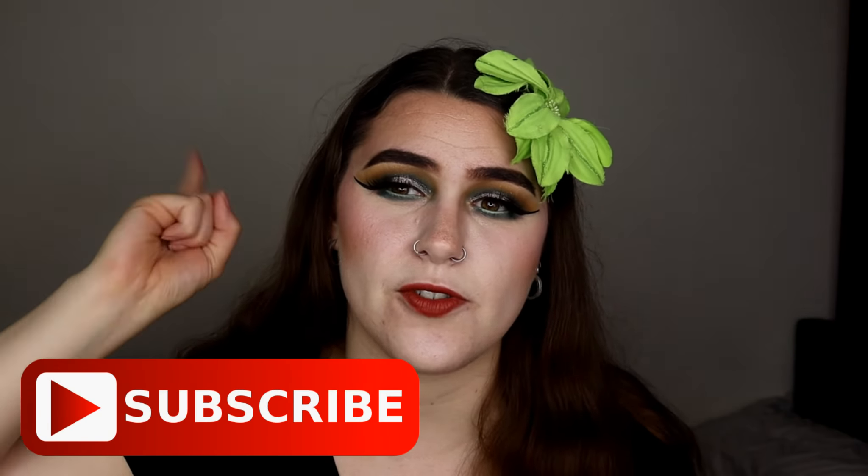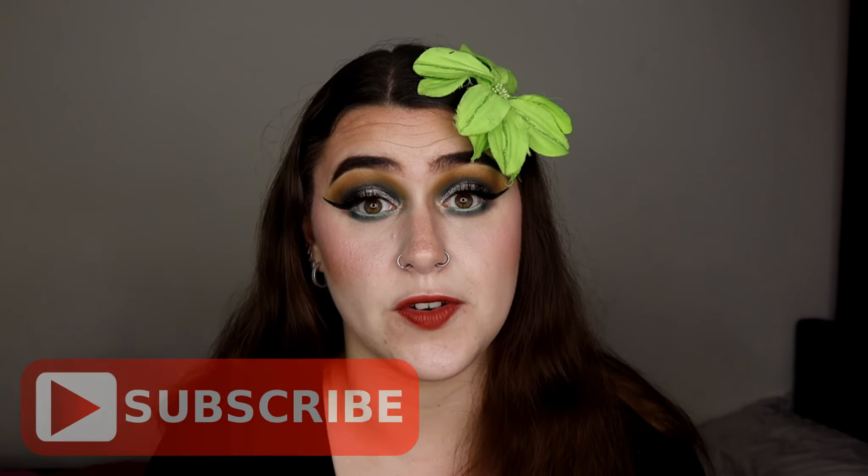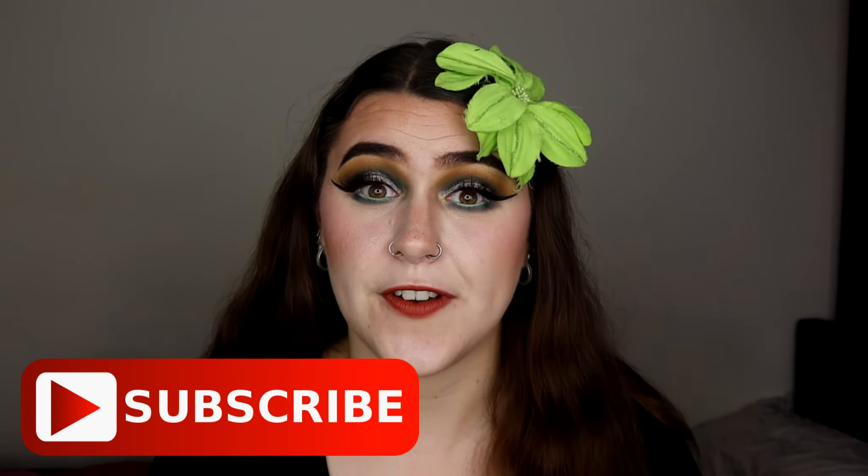I really hope you guys have enjoyed this video. If you have, please don't forget to give me a thumbs up, subscribe, and turn on that notification bell so you get notified of every single makeup video I do here on this channel. Don't forget to follow me on Instagram — link is in the description bar below. Thank you guys so much for watching. Have a great day, stay safe, and I'll see you all in my next video. Bye guys, take care!